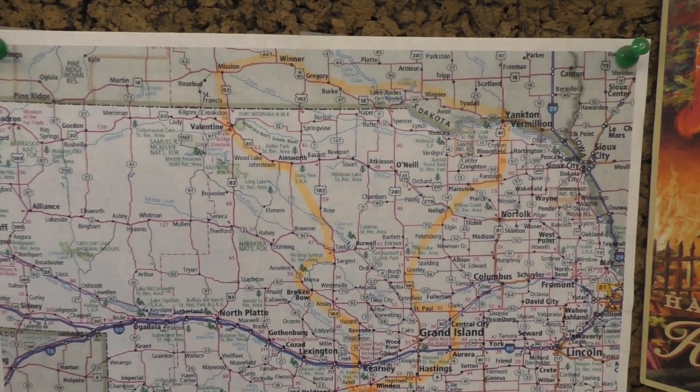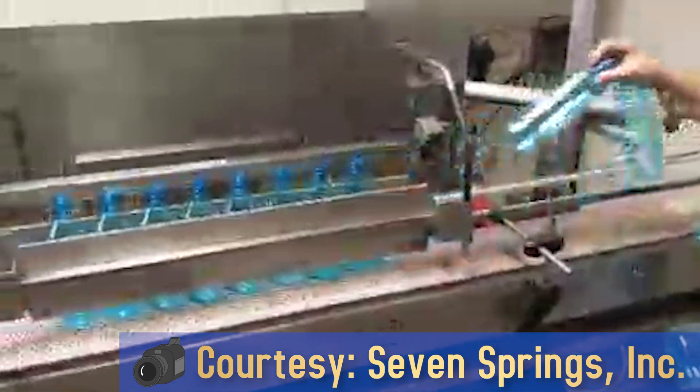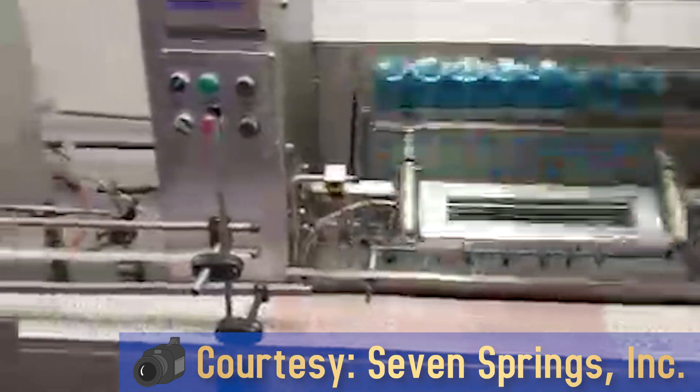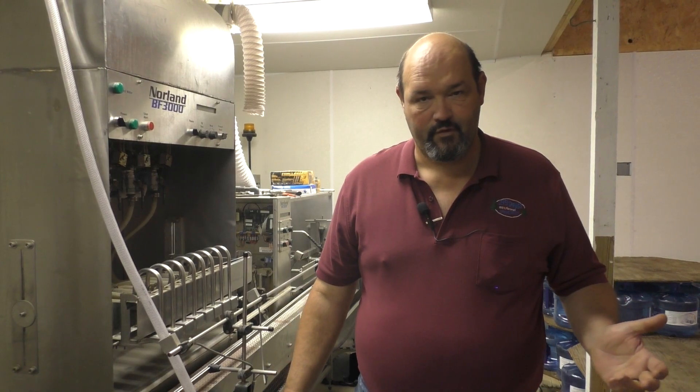We distribute from South Central South Dakota to South Central Nebraska. For half-liter bottles — 16.9 ounces — we use the same ozonated water out of the same tank. It goes down our belt to this machine, which is the bottle filler, and we can fill all eight of them.